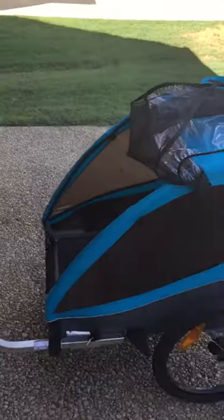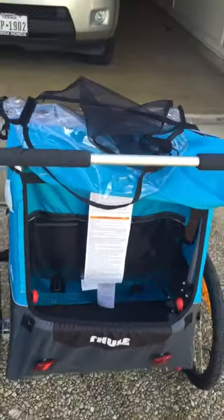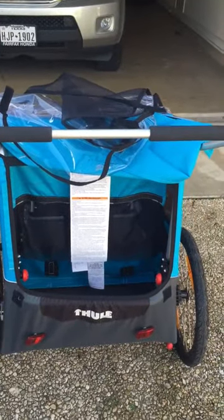The reason that I don't give the Thule a full 5 stars are for two reasons. First, after assembly, I noticed that the carriage itself had collapsed.